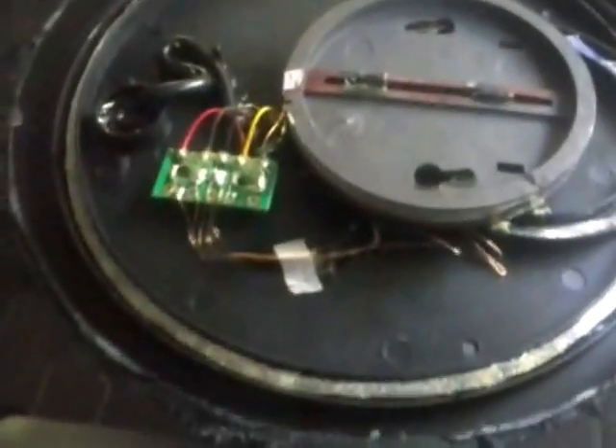...usually run in a figure-eight sort of pattern. This one is obviously different and I'm going to investigate a little bit further. This coil here seems to lift off.